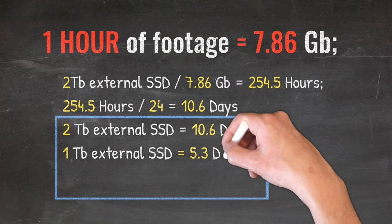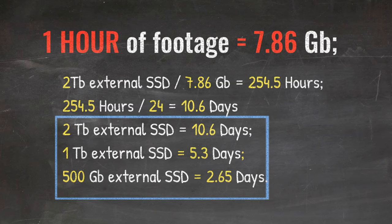Consequently, if you get a 1 TB external hard drive, it will cover you for 5.3 days of actual driving. And if you get a 500 GB drive, it will cover you for 2.65 days, which is pretty good coverage.